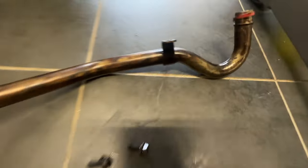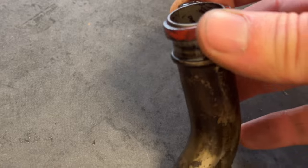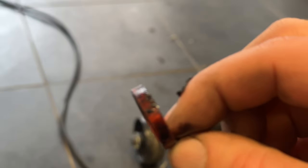You can see on the oil pickup here we have an o-ring which doesn't look in the worst condition, but it'd be silly not to change it at this point if we have one. We'll see if we've got one in our little kit of o-rings.